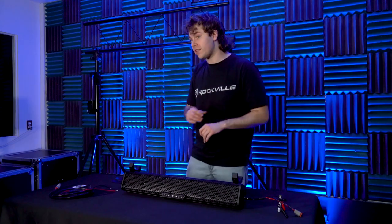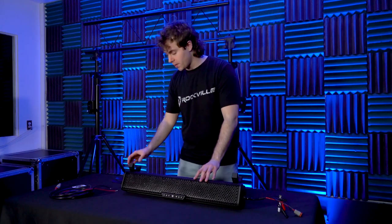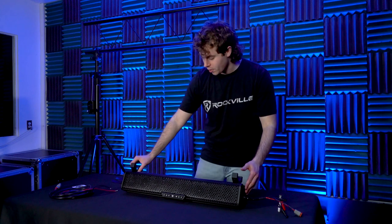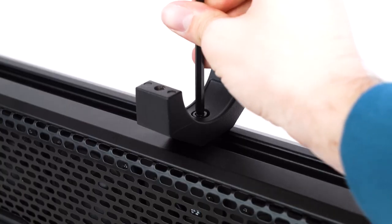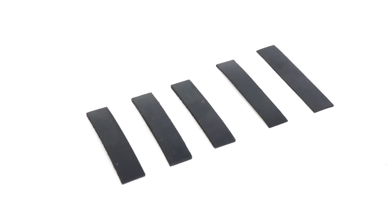Before fully tightening the screws, you can leave them a bit looser so you can slide the clamp along the bar. This way you can choose how you want the speaker balanced onto your bar, and then tighten the screws all the way to lock it in place.